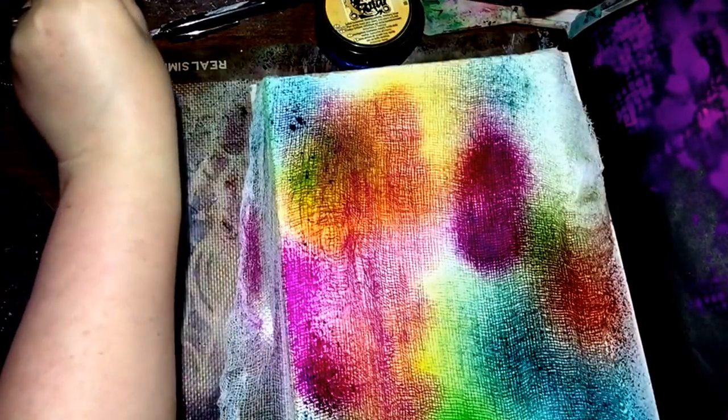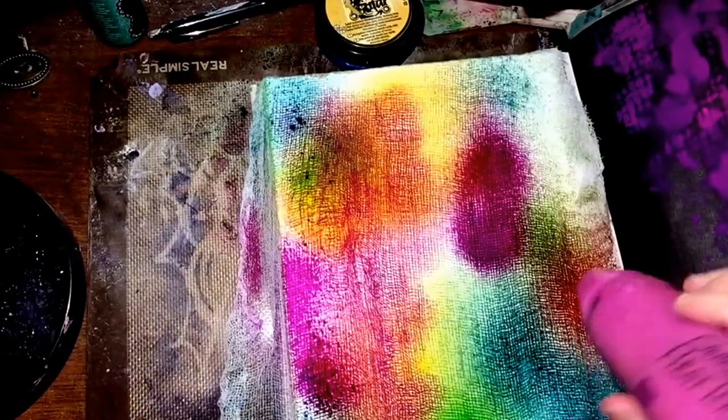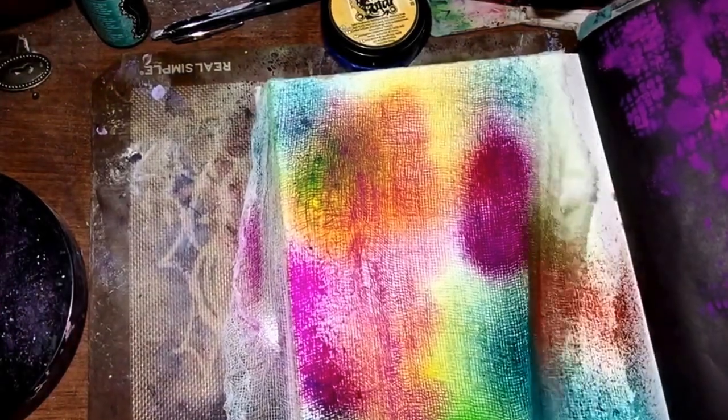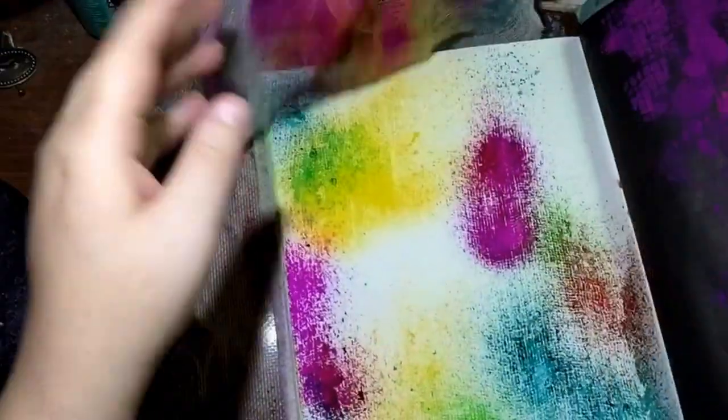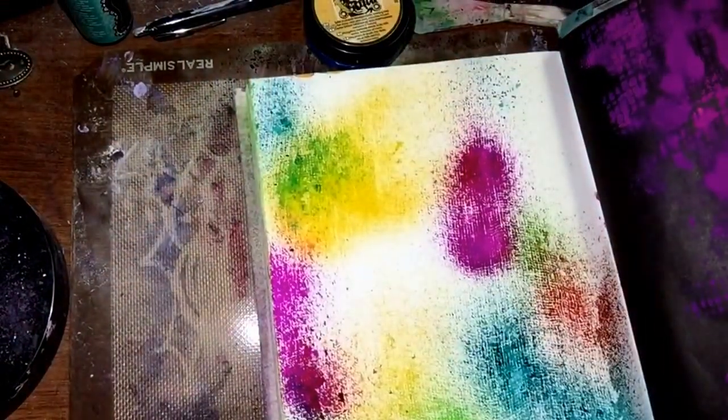While this is still on here, I'm going to take my heat tool and dry this very quickly. Alright, I'm going to take that off — and look at that! You get a really cool pattern.